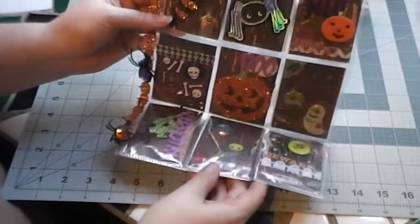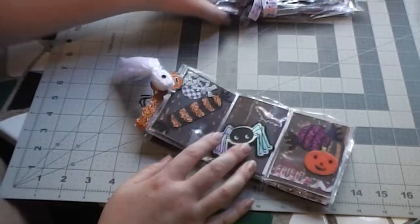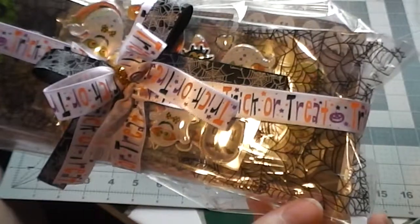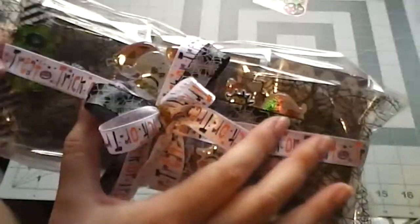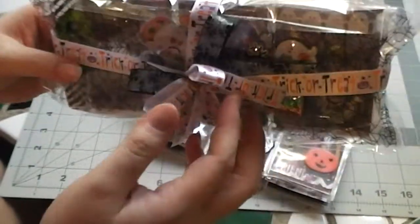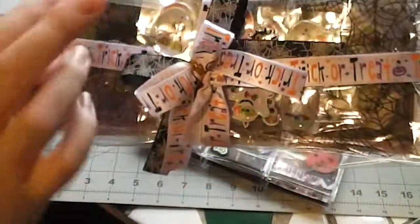So what I'm going to do is fold this up just like this and then slide it into those spider web goodie bags that I found at Walmart. Tie it up with some ribbon and just put that into a bubble mailer and send that out for my friend. I've included a few little extra stickers that I just slid in there behind the ribbon.